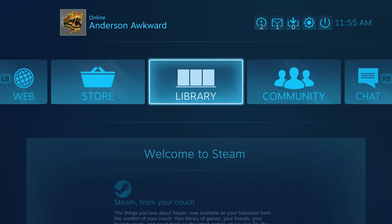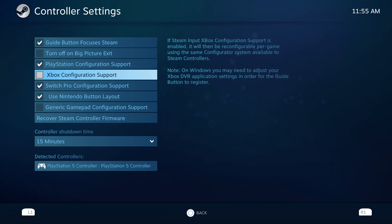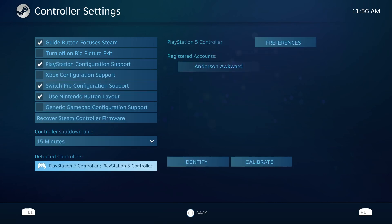Before I go into a game to demonstrate, I'm going to head up to the settings to change just a few things. I'm going to go down to controller settings, and really the only one that matters for this video is the PlayStation Configuration Support. You're going to want to have that enabled. The controller will most likely still work even with this disabled, but it works best with this feature enabled. And all the way down here, we can see that Steam does detect our DualSense controller.